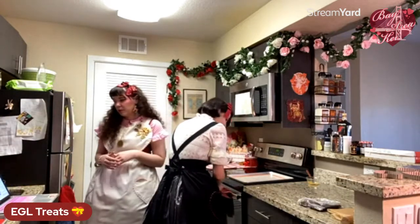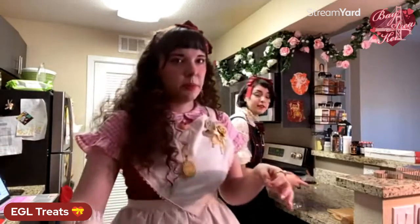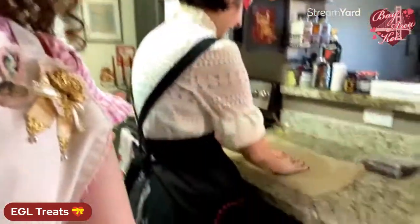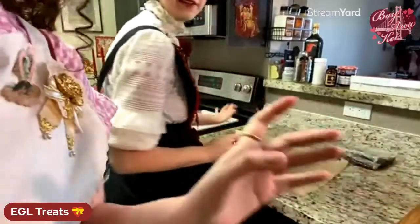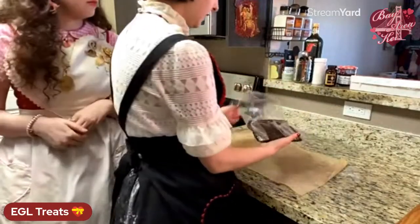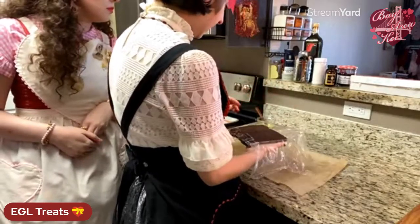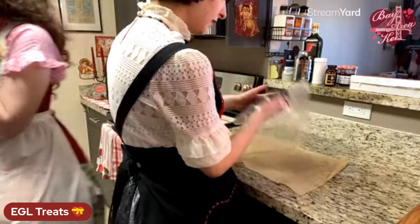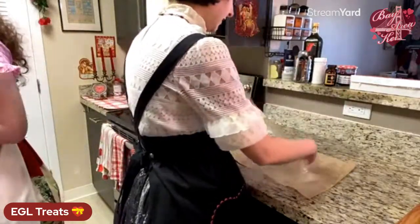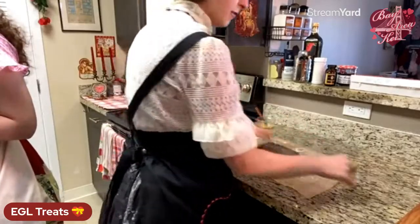We're going to roll this out between a piece of parchment and a piece of plastic wrap. I'll lay the parchment directly down on the counter, and use the same plastic wrap we used to wrap the dough to help roll it out. This way we can roll it out, cut our shapes directly on it, and then just peel the plastic wrap off when we're done.